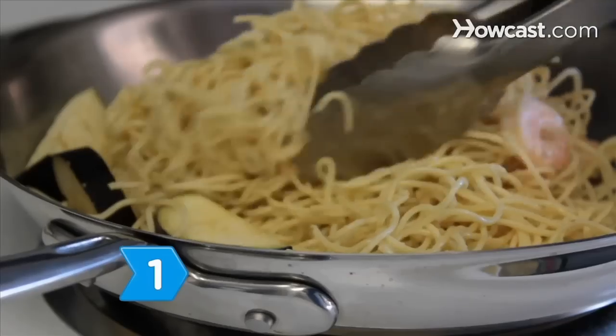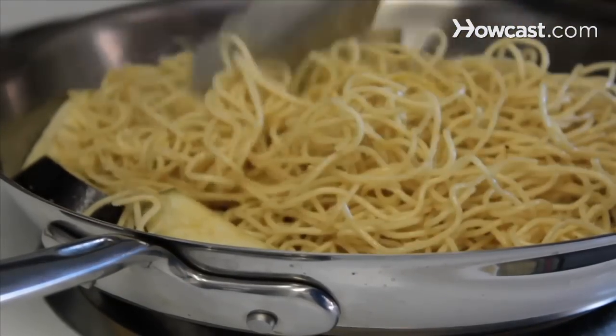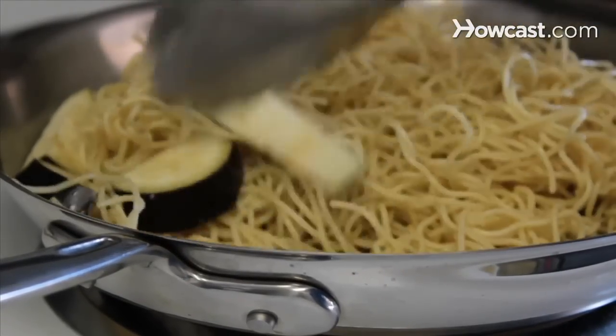Step 1. Make light summer fare in the dog days of summer with linguine from whole grains mixed with eggplant, or pasta with chicken or shrimp.